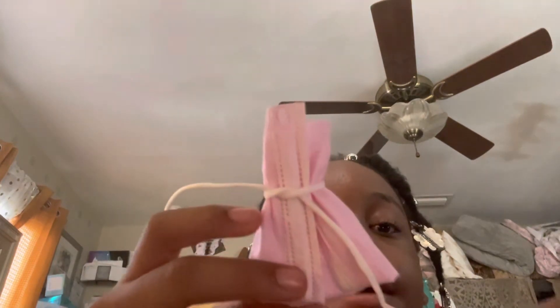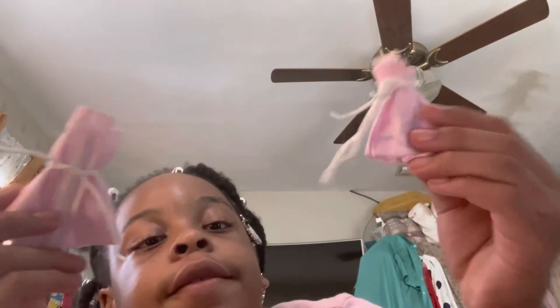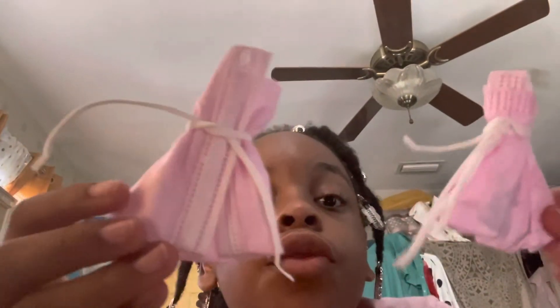For part two, I'm going to show you how to put it on your doll — part two will be next Saturday. I hope you guys enjoyed this. I'll do the other one for part two too. I hope you enjoyed this video; it's super easy and simple. Please like and subscribe. Bye everyone!